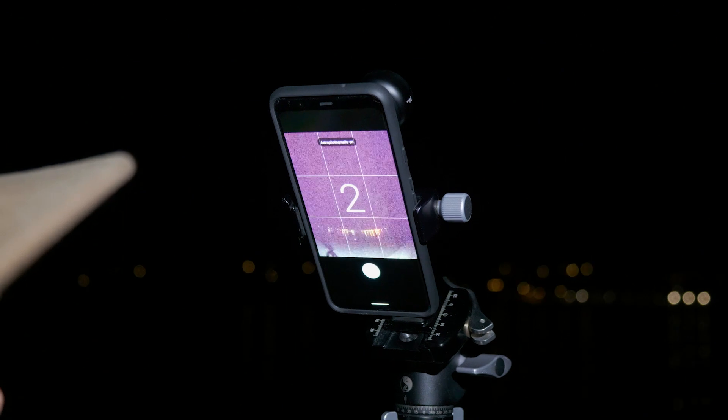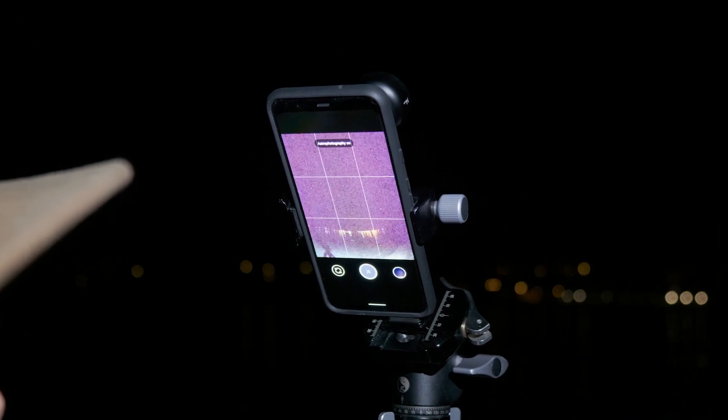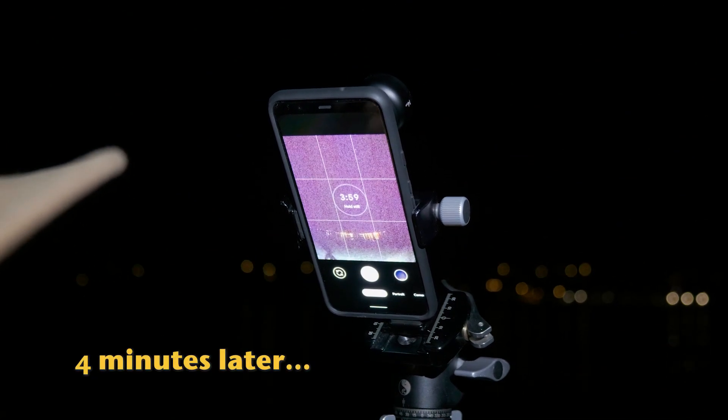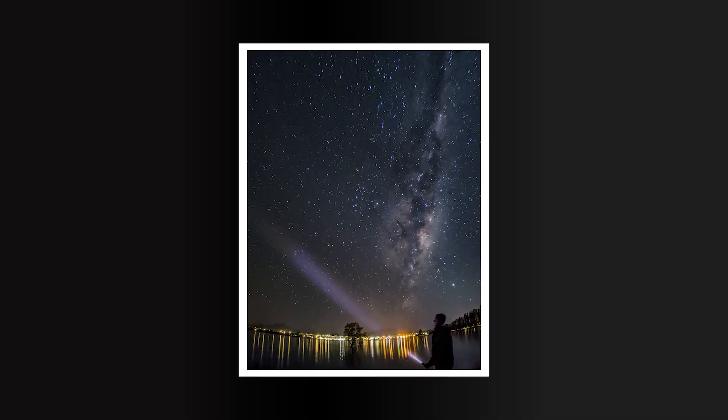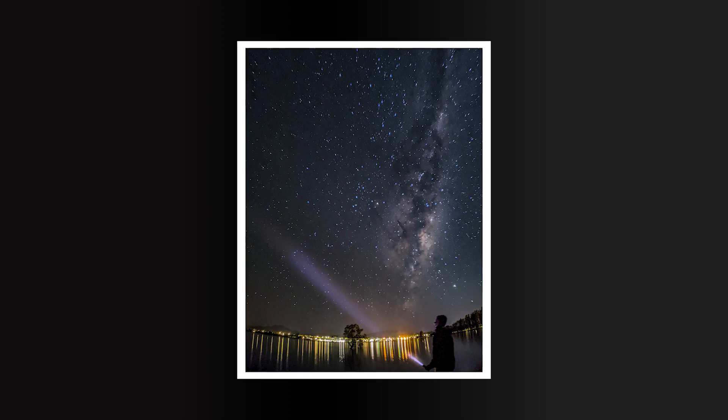Let's go ahead and start our shot and now the exposure starts. Let's take a look at the image right now. Wow! It really came out well. The Pixel 4 is an amazing piece of technology for capturing the Milky Way at night.